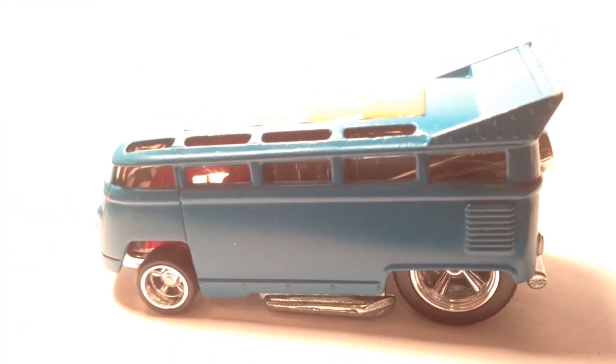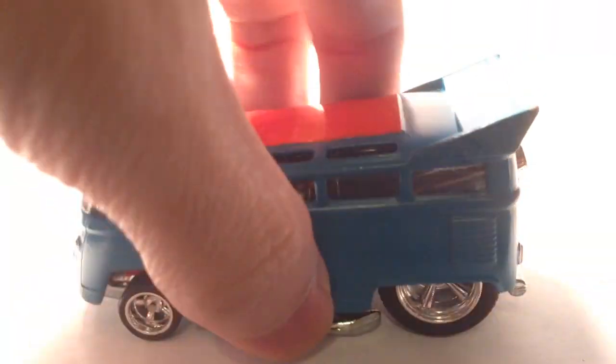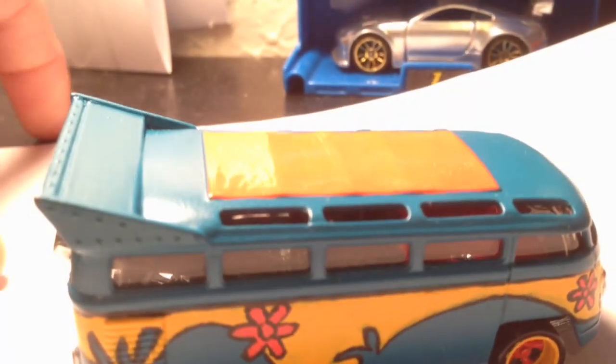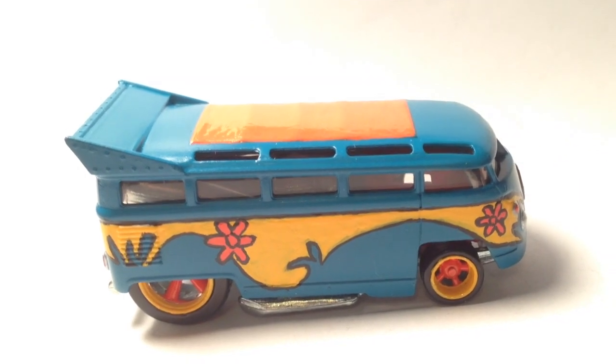Still working on it. If you guys notice the wheels, it's chrome on that side, and painted orange and yellow on the other.